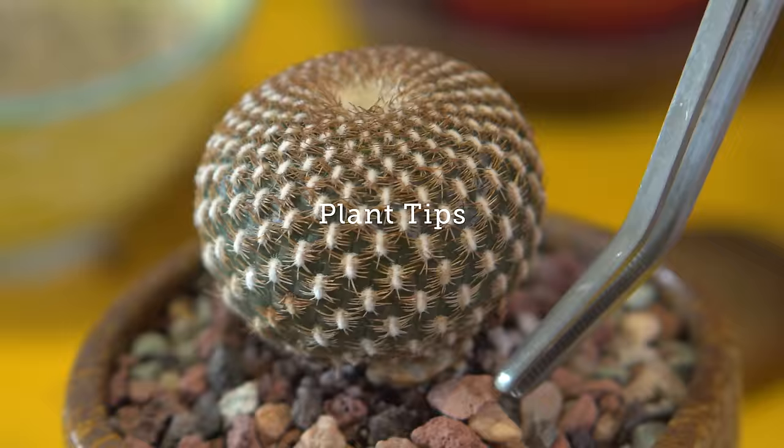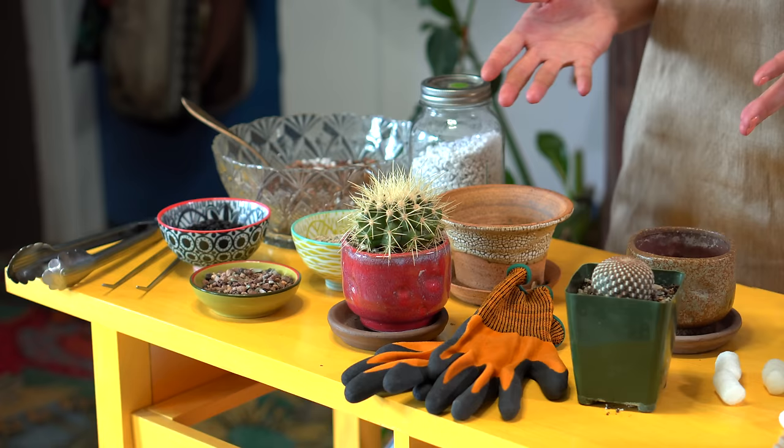So let's go over a prickly subject today, which is repotting some cacti. I'm way overdue to repotting some of my cacti, and it's partially because they're really not as needy as typical houseplants and they don't need that much maintenance, but also because repotting is a little bit more precarious when you're talking about cacti with spines. If you don't want to walk away looking like a porcupine or a pin cushion, then you may want to take some extra precautionary measures.